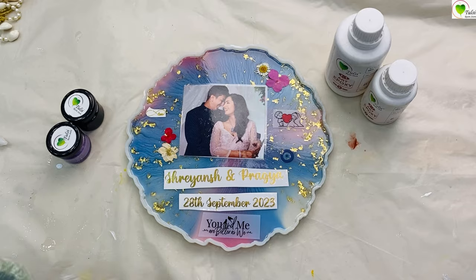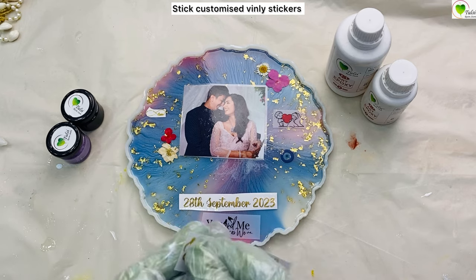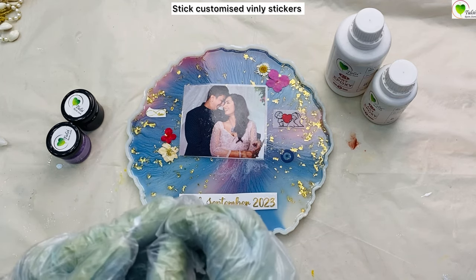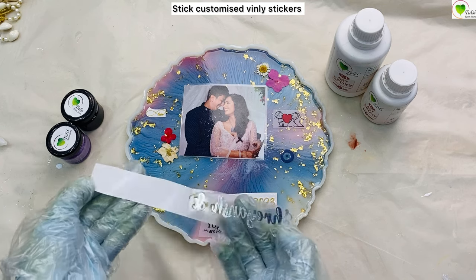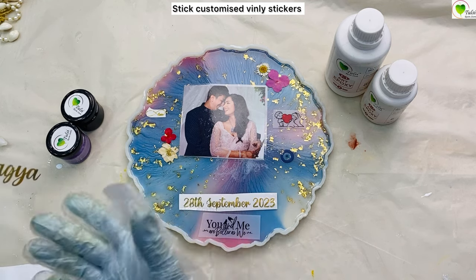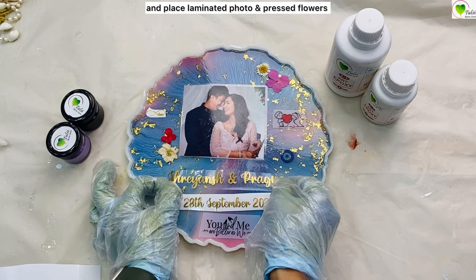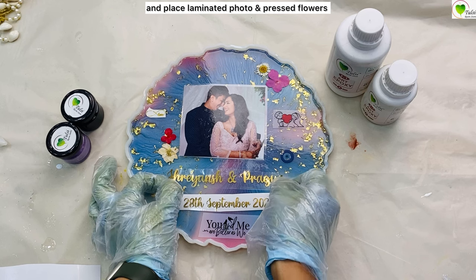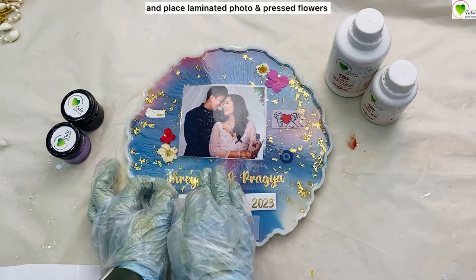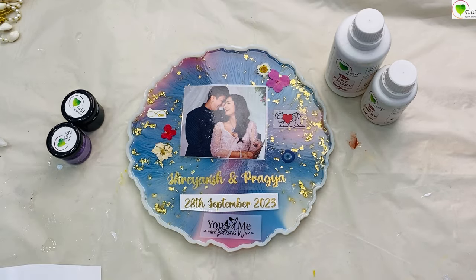So here we have already done our base layer. In the base layer we have mixed 180ml of resin with 60ml of hardener, which is in the ratio of 3 is to 1. In the colors we have used pink pearl pigment, blue pearl pigment, and white pearl pigment. We have mixed them in 3 different colors with a little resin with some bright gold foil. With all these colors we have created this base layer.